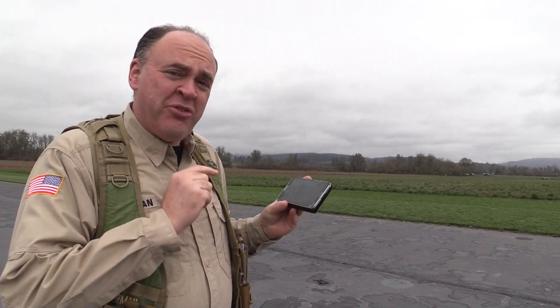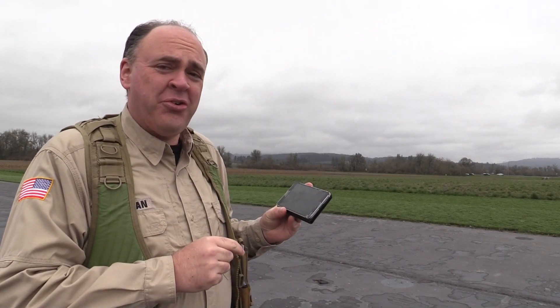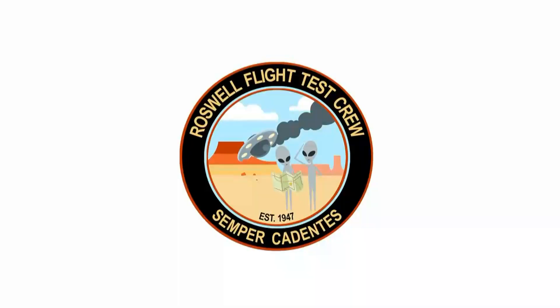One thing to watch out for is that with a single swipe of your finger, you could destroy this aircraft. Roswell Flight Test Crew, here today to take a look at a new quad available from Hobbitco, the Cicada.